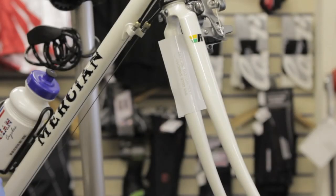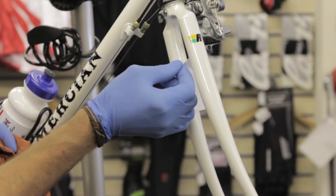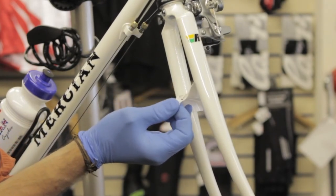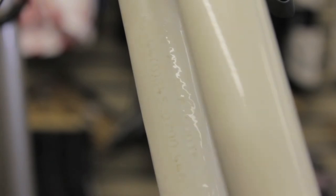Leave the stencil for at least 30 seconds before carefully and slowly peeling the stencil away from the frame. Once the stencil is removed, you will notice a white residue is left behind. This can be removed with any household polish or bike cleaning product. The ultraviolet etch can now be checked using the UV torch.